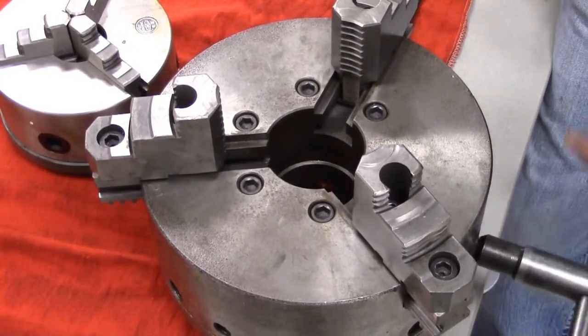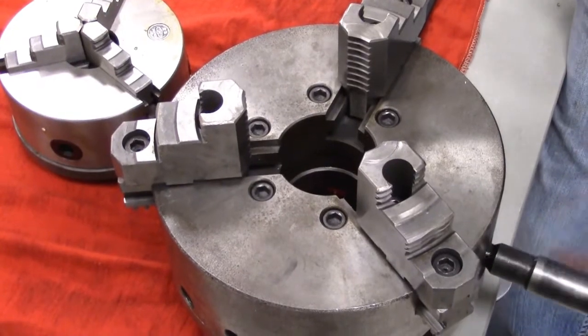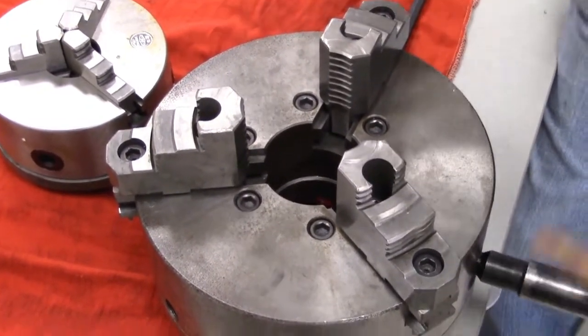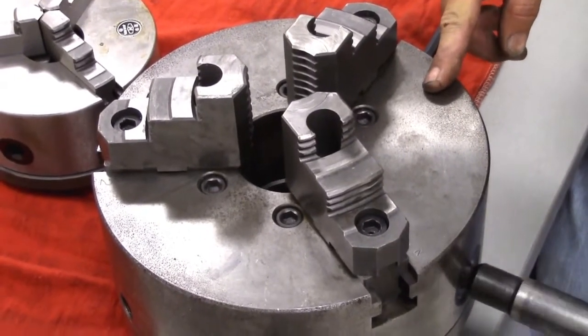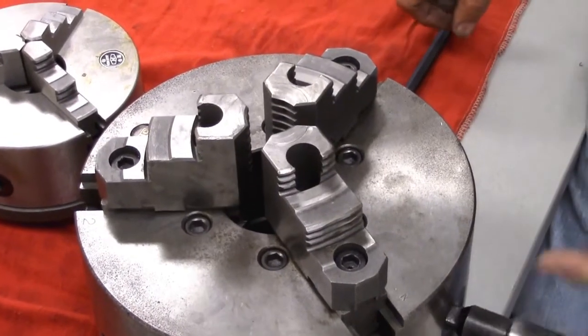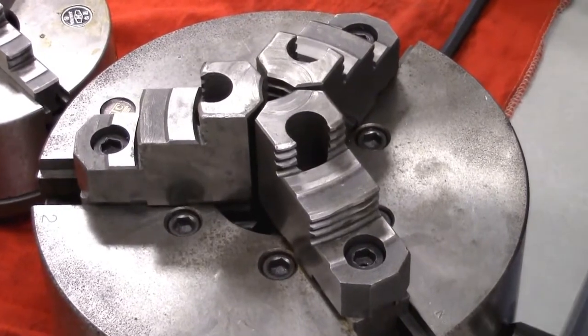As I rotate this down, all three chuck jaws are closing down evenly. All three of them touch at the same rate at the same time — that's what we're looking for.